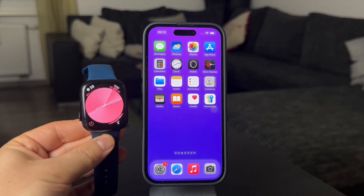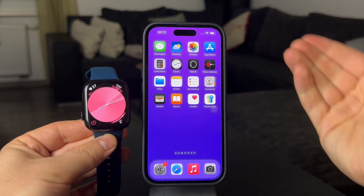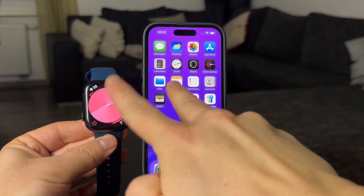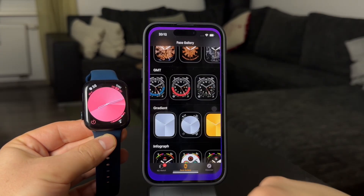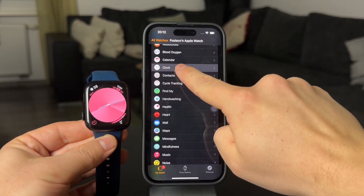First of all, there is one setting that I need to show you and it's actually on the iPhone. Keep in mind that we're talking about the iPhone that is paired to this Apple Watch. Inside the Watch app, you can go to the Clock section, where you can see the option called 'Swipe to Switch Watch Face'.